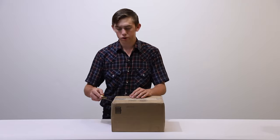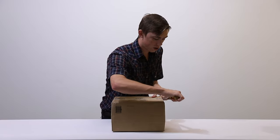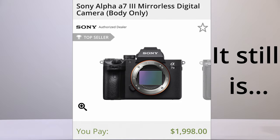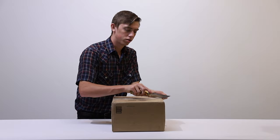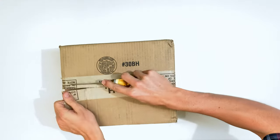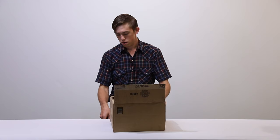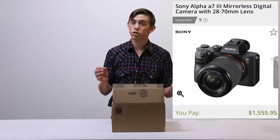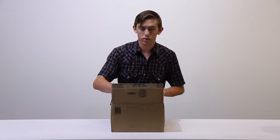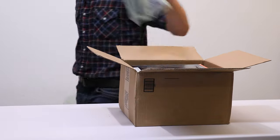This camera I got used from B&H. It was around $2,000 brand new when it first came out, and right now they're going for around $1,600 brand new. I picked up the lens and the camera together — it was listed for $1,700 but I got it for $1,500, with taxes and stuff coming out to around $1,700.